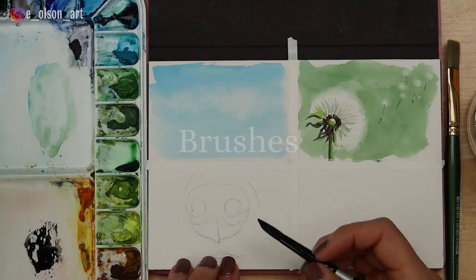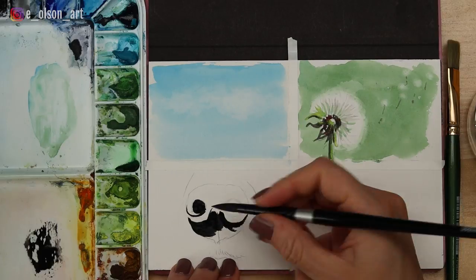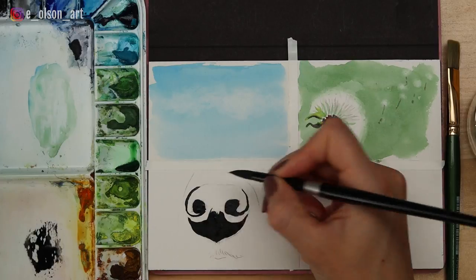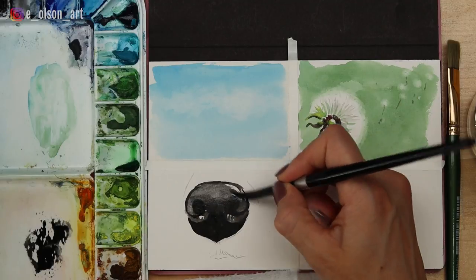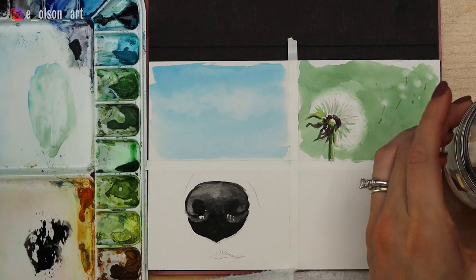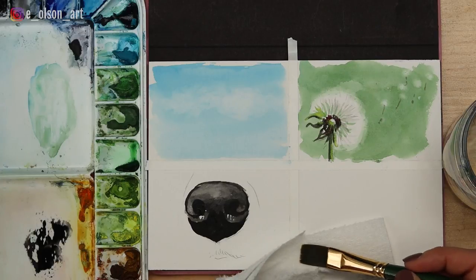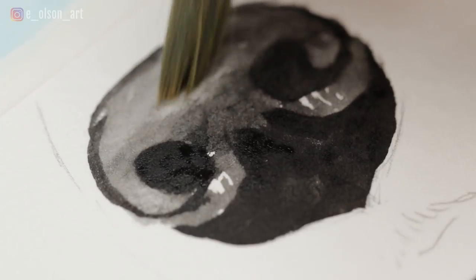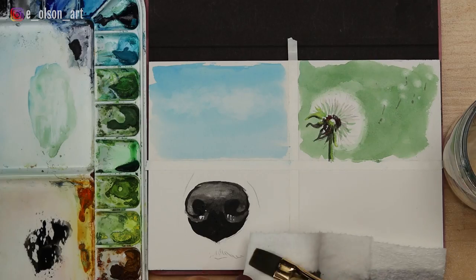My third tool of choice for lifting paint is thirsty brushes. Brushes are the tools I probably use most often for lifting paint. Stiff bristled brushes tend to work the best, and you might want to use brushes that are cheaper or a little more worn out since this can be rather hard on them. For this painting I use a half inch flat brush to lift the highlight back out of the dog's nose. Start by dipping your brush in water, removing any excess water, and then firmly scrub the brush across the area where you want to lift paint. Activating the area ahead of time by applying a little water definitely makes it easier.